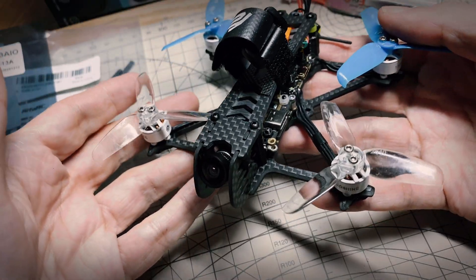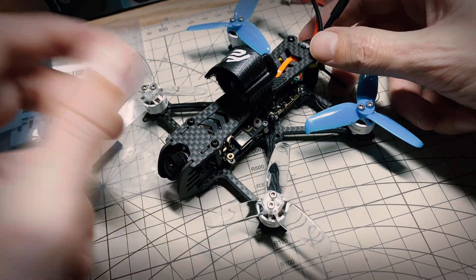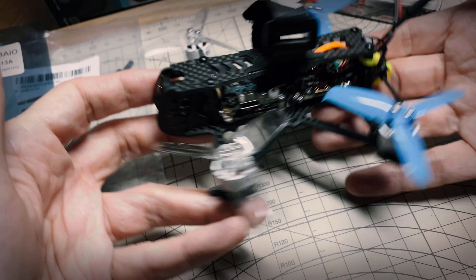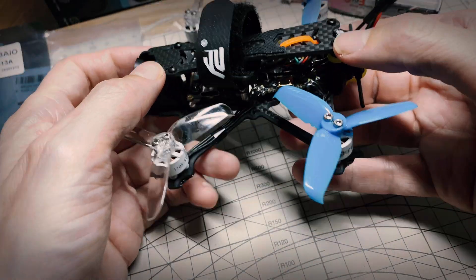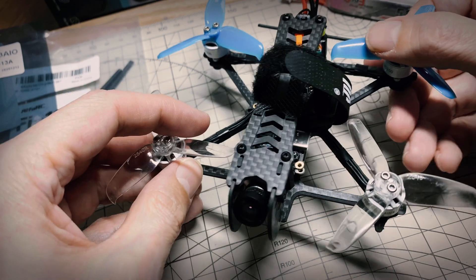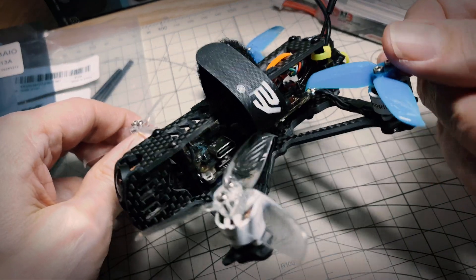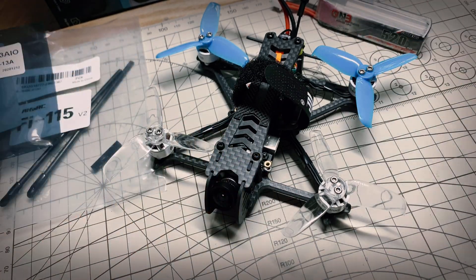Thanks again to Banggood for sending these - they also included a 10% off coupon for these if you're interested in getting them. They're not affiliate links, I'm not making money with them. So that's a quick look at the Alpha RC V115 frame and the JHE MCU 16mm 13 amp all-in-one, and I'll just leave you with the quick flight I had with this today. This did work on a 3S 520 battery, just flew for about three minutes, so not the most efficient setup, but I was just testing out the frame and the flight controller, and both seemed to work as advertised. Thanks for watching and I'll see you next time.